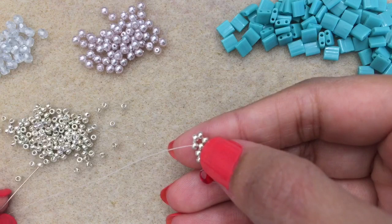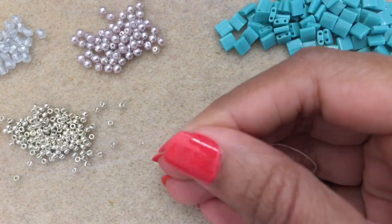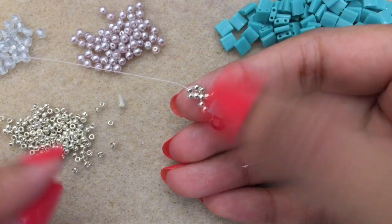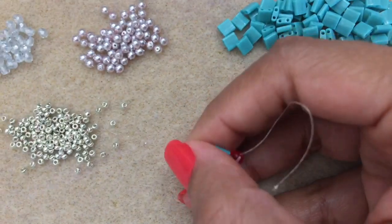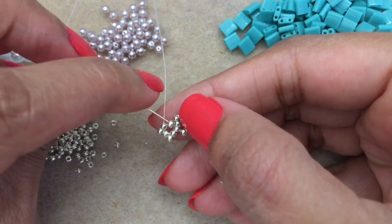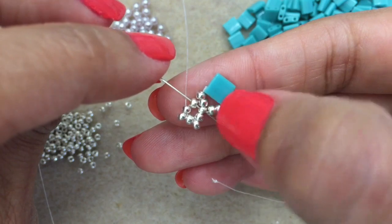Now make the loop for the clasp. Pick up an 11-0 and go into the next 11. Again pick up an 11 and go into the next 11. Again pick up an 11, go into the next 11, and back through the 11 where everything started — basically the middle bead of this group of five.